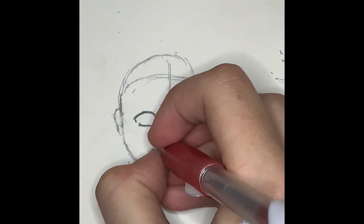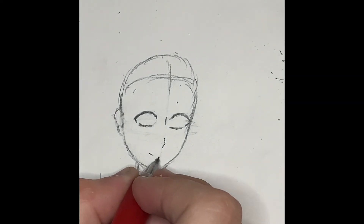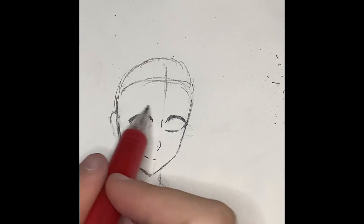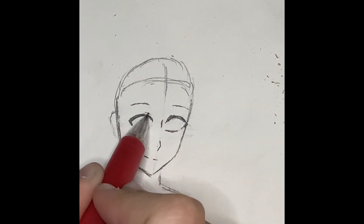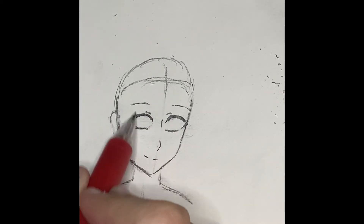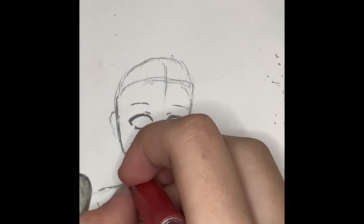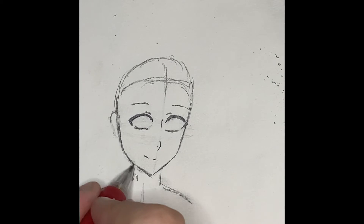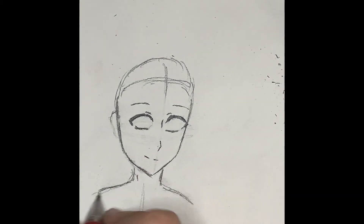Now I'm drawing the nose and the mouth. Just do this however you like, really — it's pretty fun to experiment with the expressions. Now I'm adding in the eyebrows, which is really easy. And the eyelids — that's also really easy. Now I'm just going over things a bit, boldening the lines.